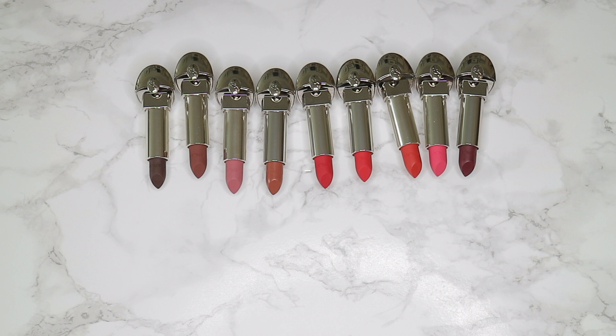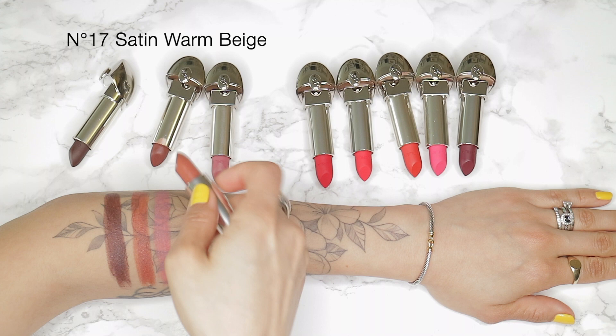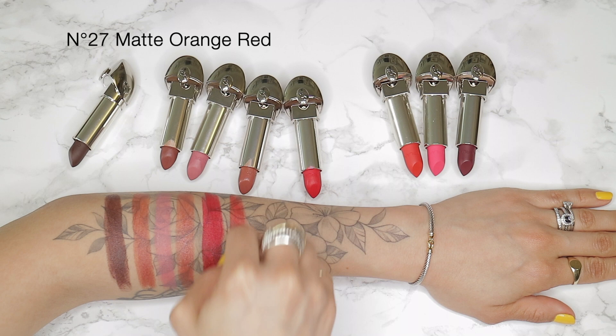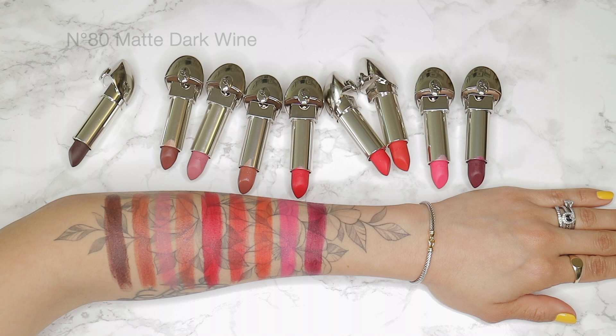Overall, I think the Rouge G customizable lipsticks are super fun. I love the fact that the mirror is already integrated into the case, that they're totally customizable, and that you can match the lipstick case with your personality. The lipstick shades themselves are super wearable and really flattering. Check these out if you're looking for something new — these are definitely fun to play with. If you liked this video, make sure you give it a thumbs up and subscribe on the way out. I'll see you guys in the next one, bye!